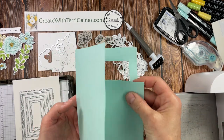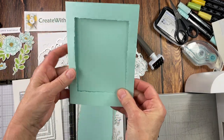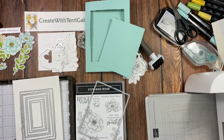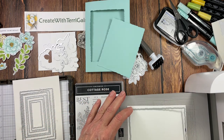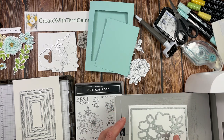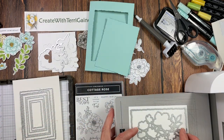Now we have our window cut. Part of the instructions: it does make an indentation in the back, but that's the back of the card and nobody's going to really comment on that. We need to either reserve this opening or cut one out of a different color. I'm going to cut one out of basic white — I'll put the basic white down and cut out the very same image. I'm also going to cut the decorative image at the very same time because it fits inside the largest die.